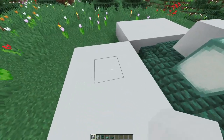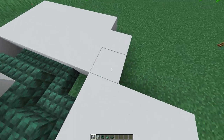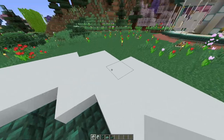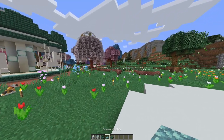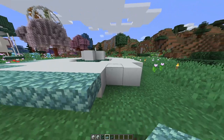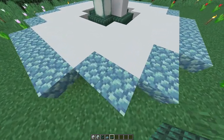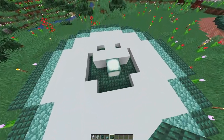Next we're going to make it more circular, so pop another square of four in each corner and fill in the gaps with one. Now we've got the main part of the base built up, we're going to do the edging to give some more detail. We're going to go all around the edge with the prismarine slabs everywhere there's a white concrete block. Then we do the same with the dark prismarine, and the base layer is complete.